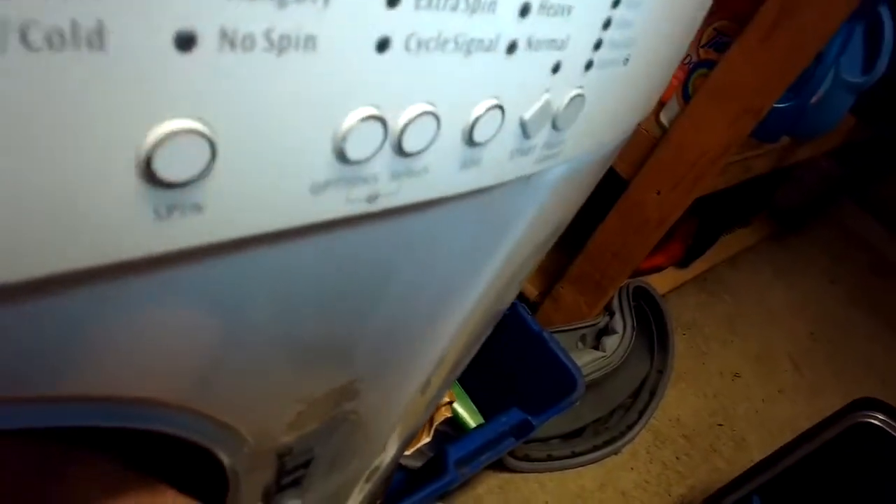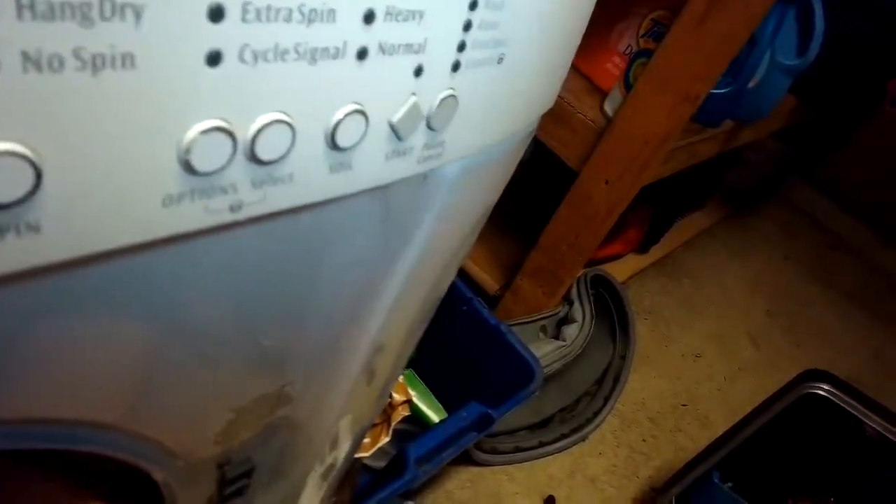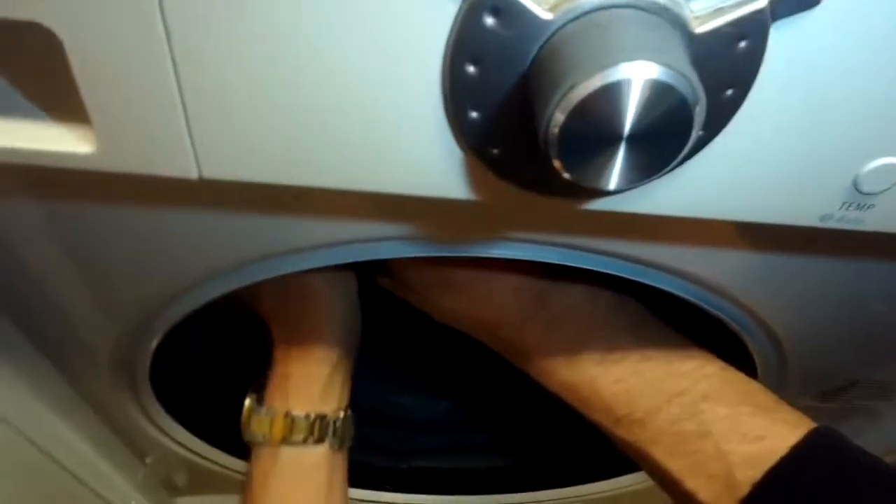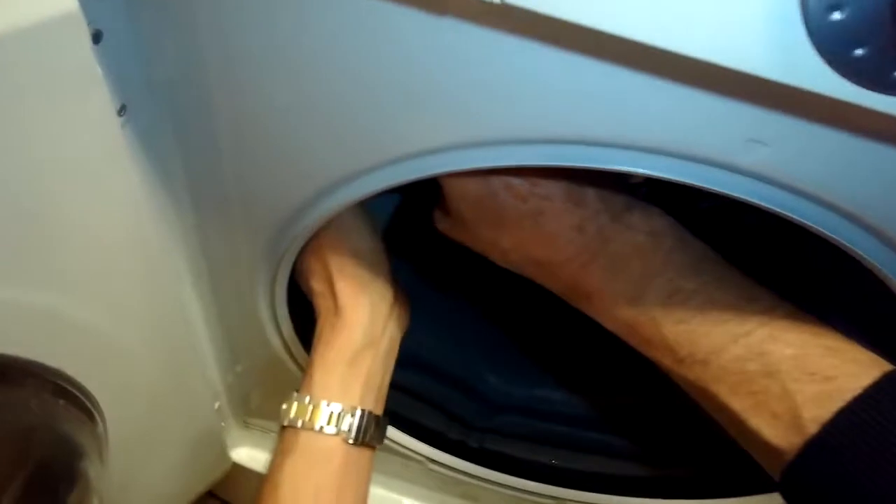I'm working my hand all the way around. Some people start at the 12 o'clock position and then work around to six; I started at six and am working up to 12 — either way is OK. Just make sure those drain holes are on the bottom. I'm guiding it onto the rim and then pushing with the other hand, and you'll feel when it locks in. Once you feel that, you go a few more inches, and eventually it'll all be locked into the tub. What holds it in is this big spring.